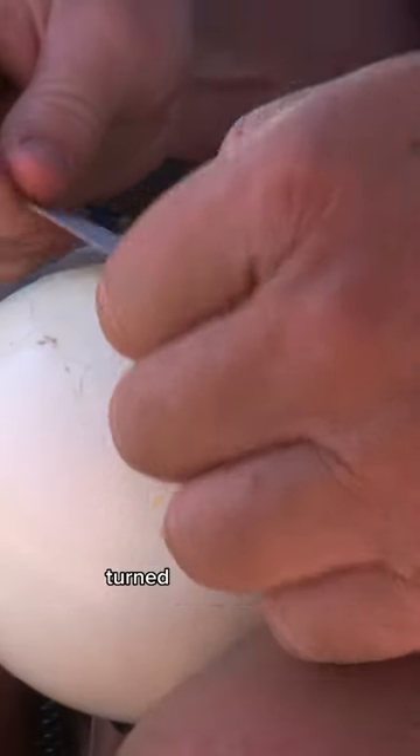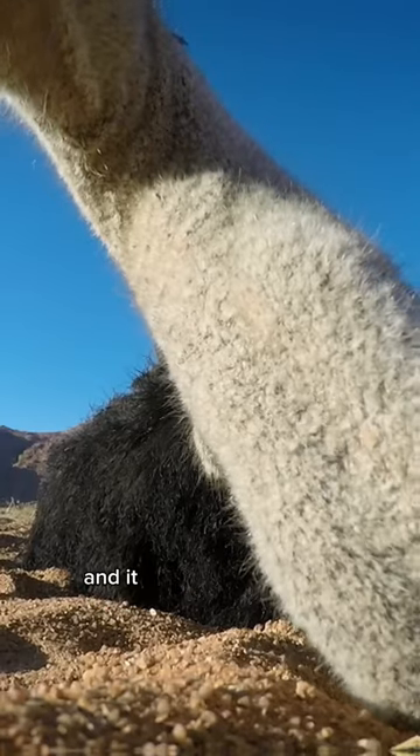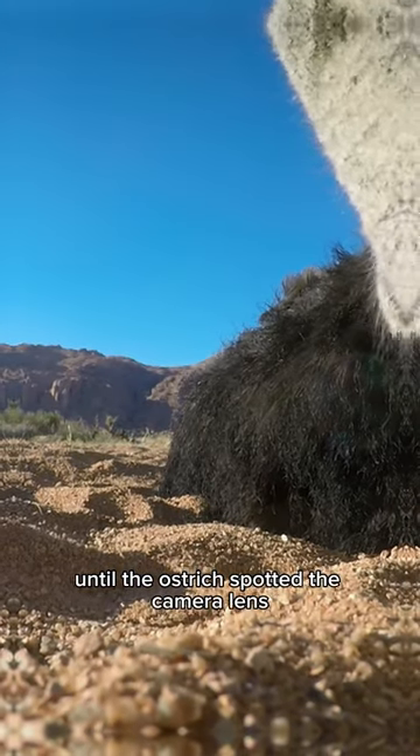Working with the remote cameras turned out to be very challenging but also very entertaining. Of course, ostriches have got extremely good eyesight, and it worked very well at the beginning — until the ostrich spotted the camera lens and then it just pecked the hell out of it.